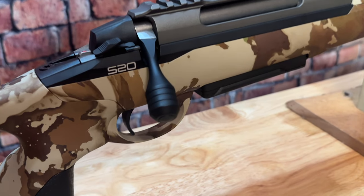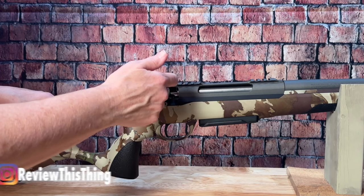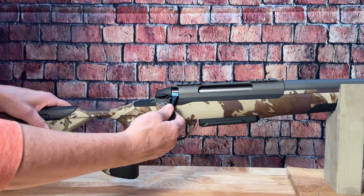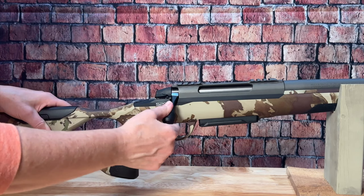This rifle has a nice oversized bolt handle and it only has a 60 degree bolt throw, so it's really quick and smooth and you're never going to risk running into your scope. Plus, the action itself is incredibly smooth out of the box.